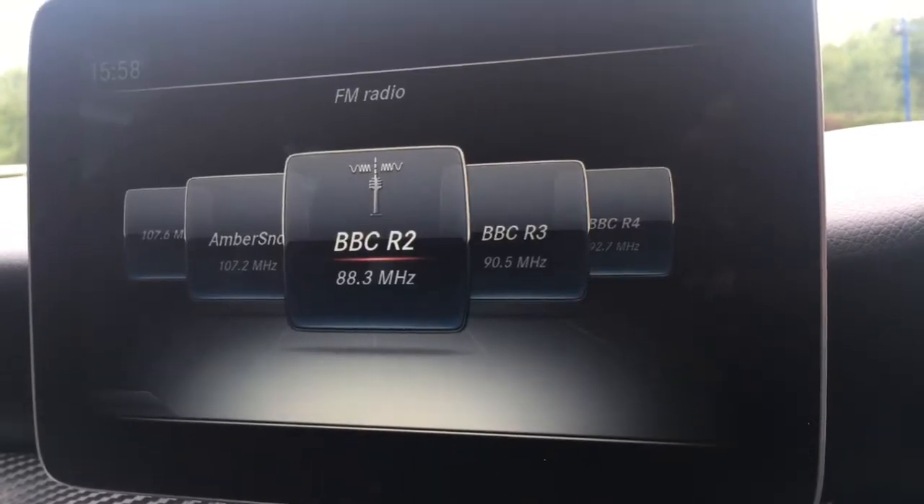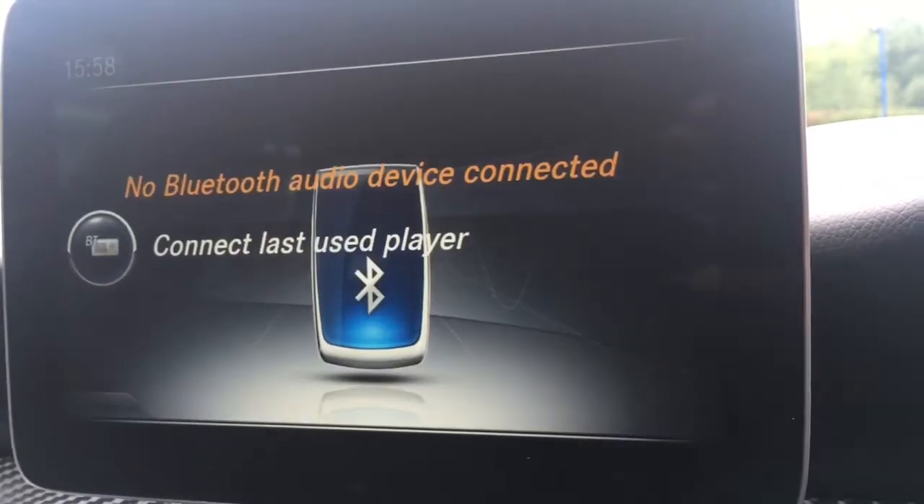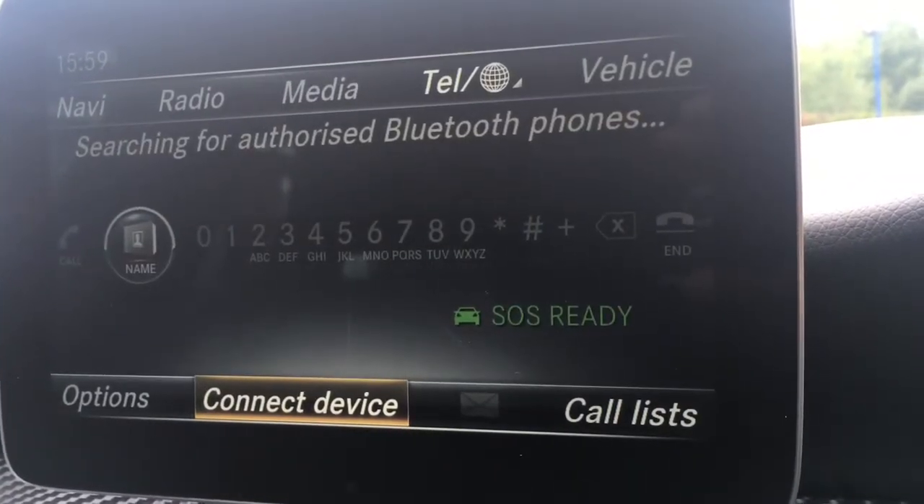Going to radio, we've got FM and AM radio, which is all really nice and straightforward. There's a media option for any external media, and a telephone option where I can pair up a device with the car's Bluetooth.